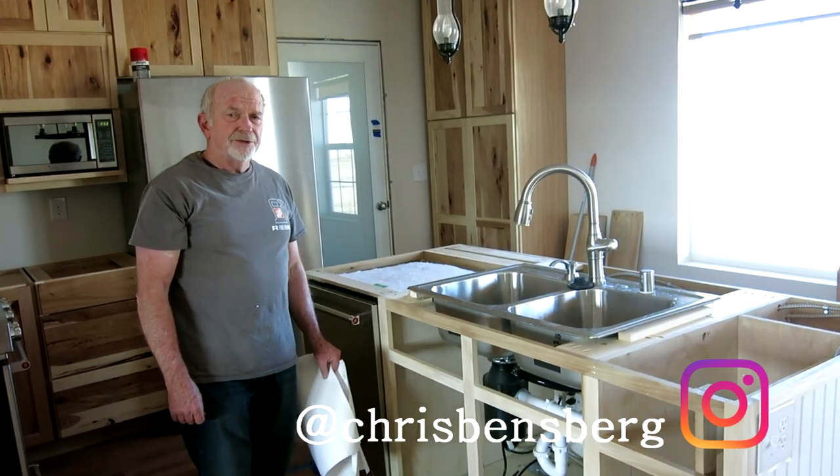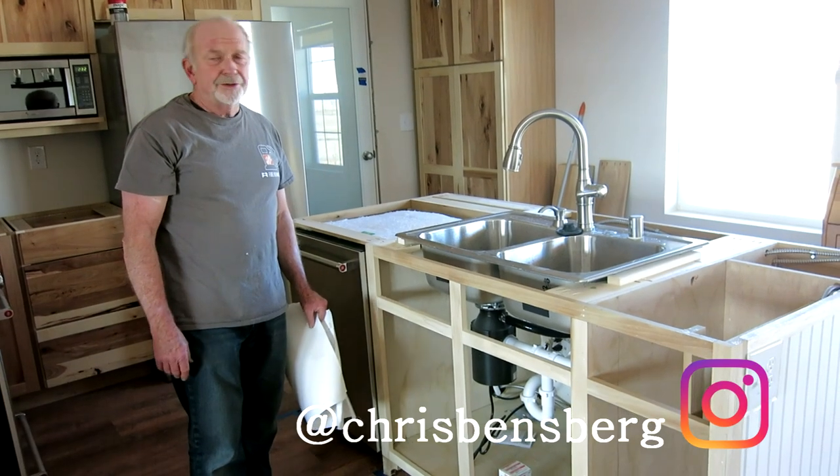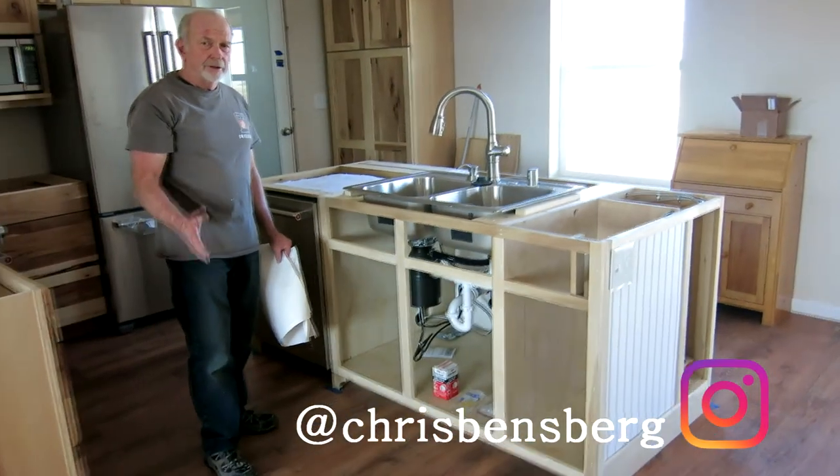Hello again, fans of tips and tricks. This video is going to deal with constructing a kitchen island in your home.